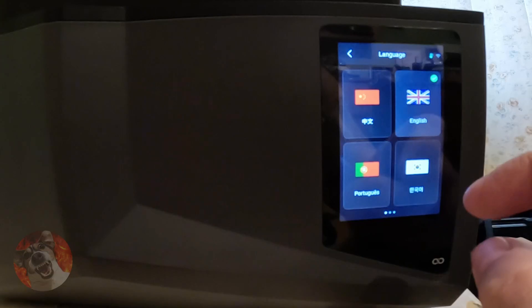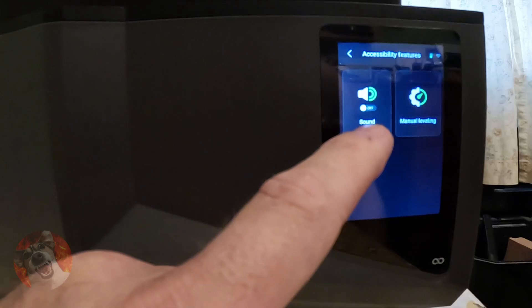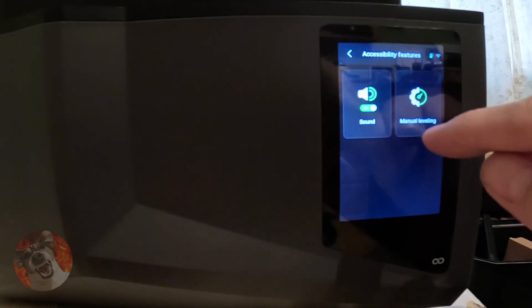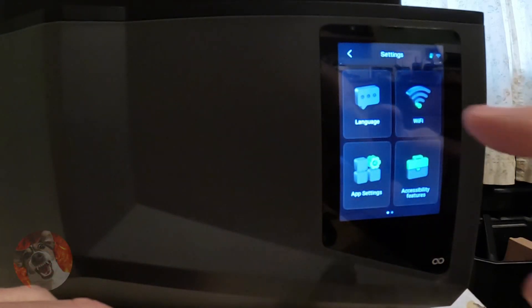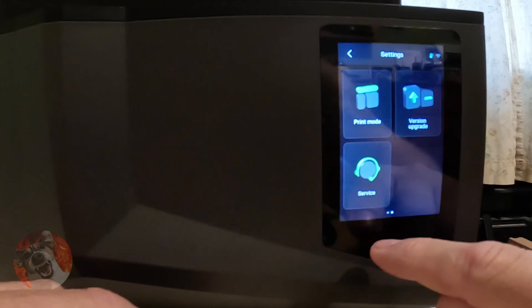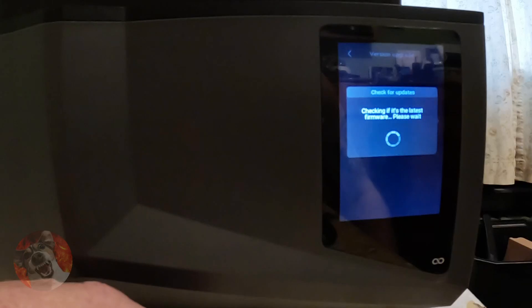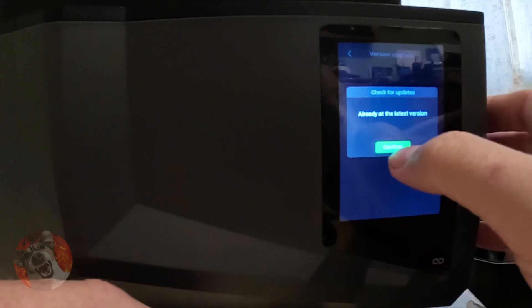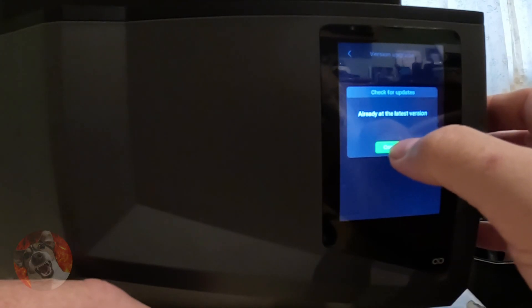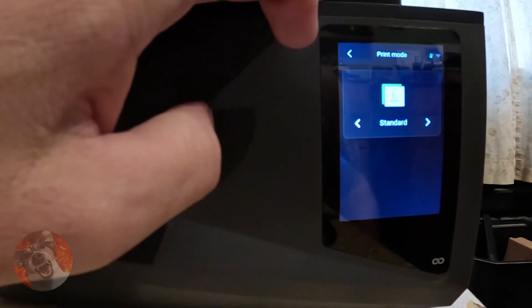In the settings menu: language — English for me. Sound on or off. Manual leveling — I'm not going to touch that. Service, print mode, version upgrade. I checked for updates and it is on the latest firmware — it did do a firmware install but the battery ran out on this GoPro. Print mode options: Standard or High Speed — I'll put it on High Speed.